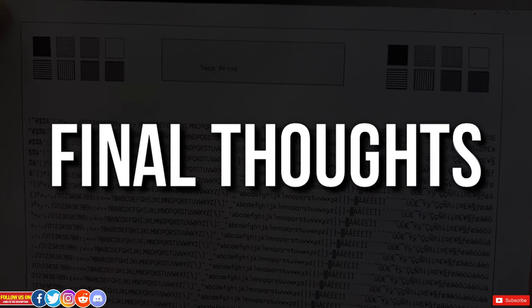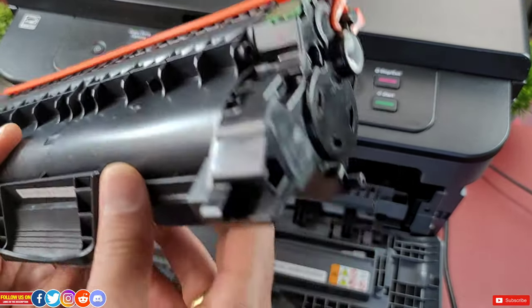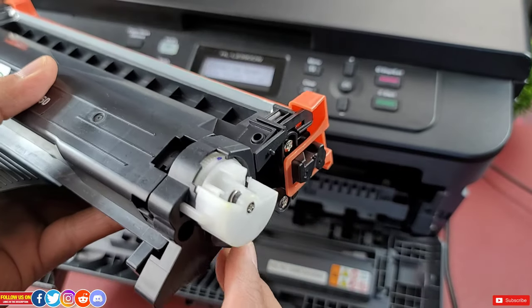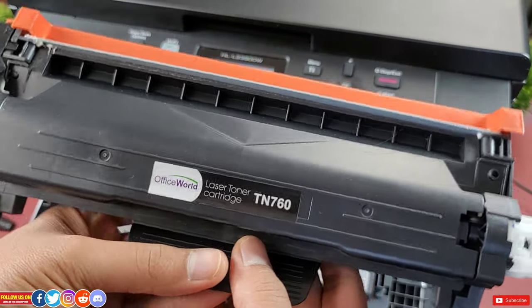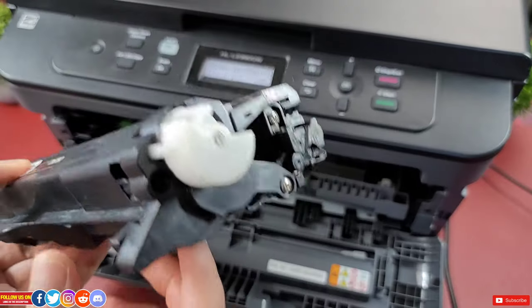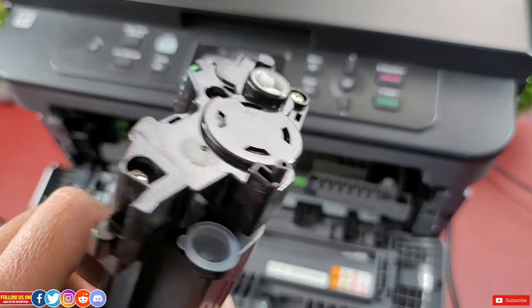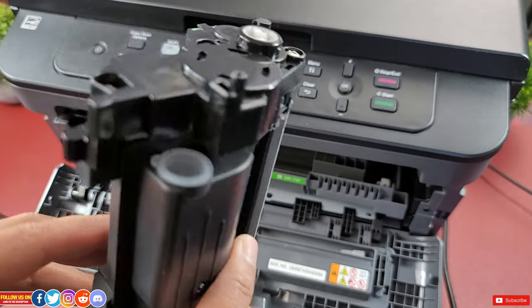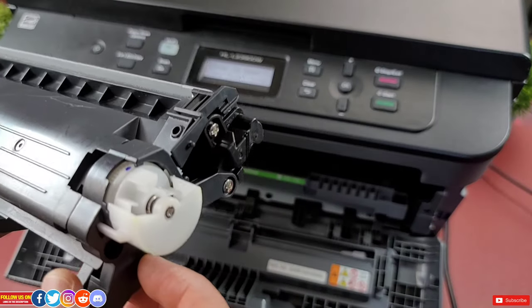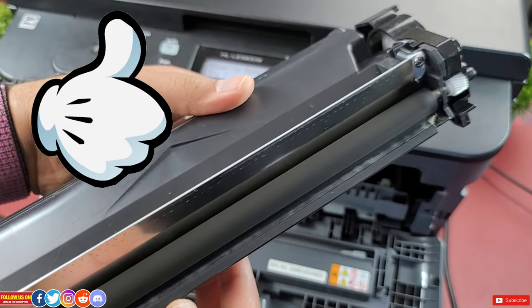My final thoughts: I will certainly recommend this Office World replacement TN760 or TN730 high yield toner cartridge over any other brand. They are economical and affordable, they come with a microchip so you can check the ink level directly from the printer, and they have access to the resetting gear and refilling seal plug, unlike other cheap toners. I would rather recommend buying a new two-pack for just 45 dollars — you can easily print more than 7,000 pages. I hope you found this video helpful; please give it a thumbs up and subscribe for more tech videos.